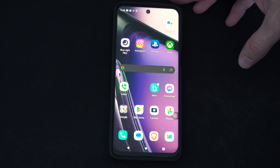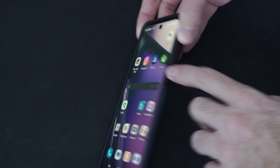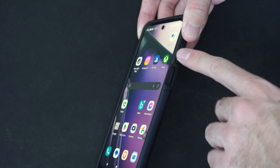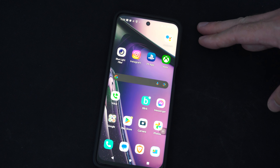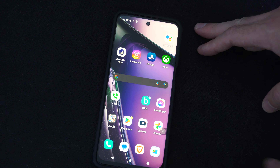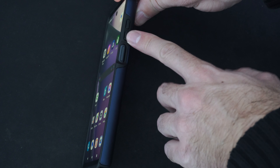And this is actually really easy to do. Most of the time, you just have to press the power button right here that turns on and off the screen, and the volume down button. Otherwise, it could be the power button and the home button, or the home button and the volume down button. But most of the time, it's just power and volume down.